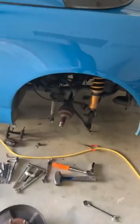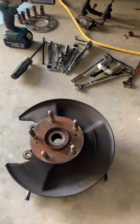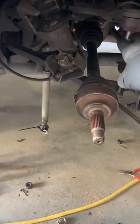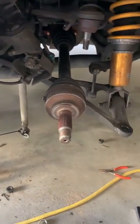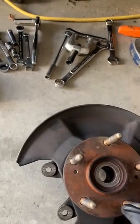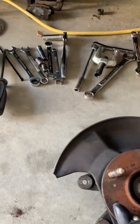It's a pretty straightforward fix. You just want to undo your brakes and your rotors, pull those off. Then you want to do the tail arm, the top ball joint, the bottom ball joint, the axle nut obviously — pull it all out and then you might be left with this.